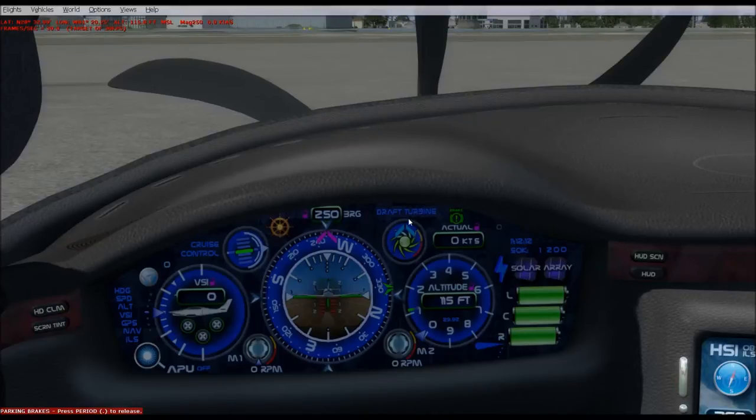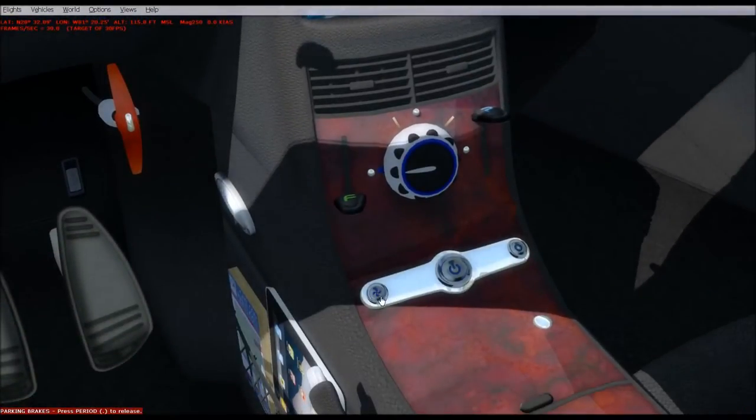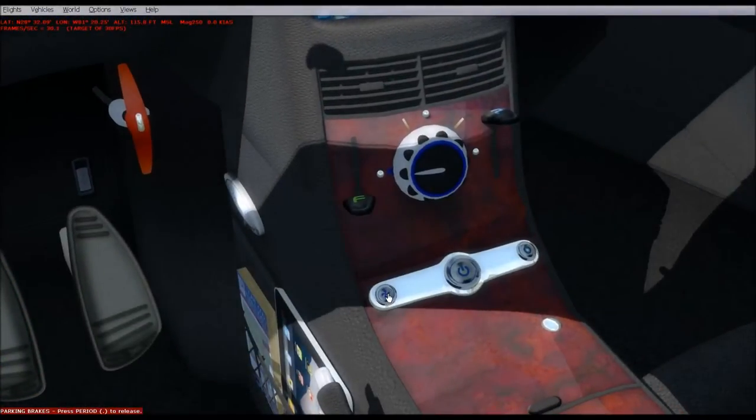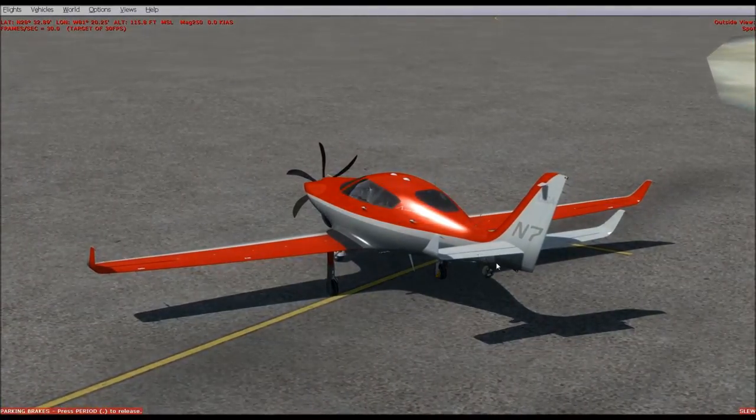This is your draft turbine — a little wind generator that drops out the back and uses air to do some recharging to your battery system. Right now it says it's up; blue means sleeping. There's an RPM indicator here — if it goes into over-speed, you should raise it up. Over here you'll see a similar symbol — a little prop — that's your wind-powered APU. You just click that and it drops down out the back, spooling up and spinning at good speed.